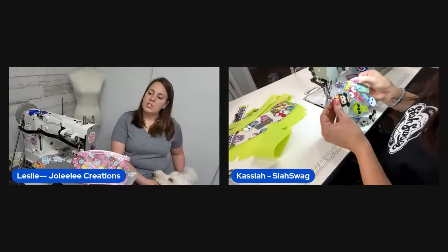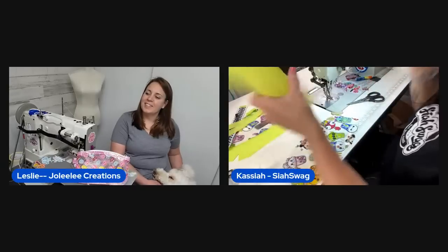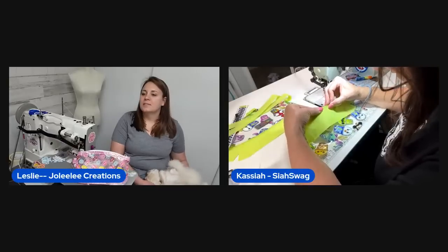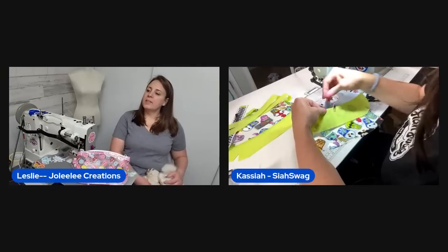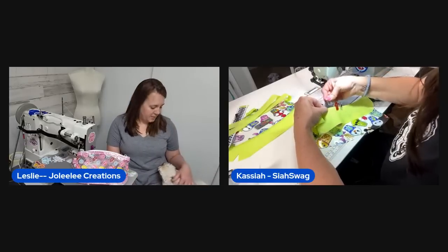The donuts are from Glitter Bug Fairy — she repeats this for any new viewers who missed it earlier.